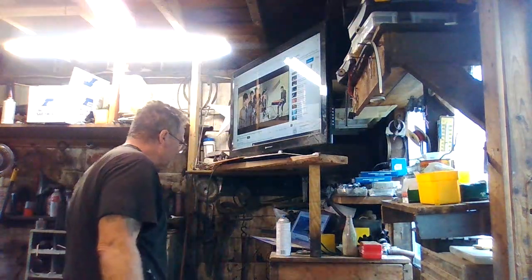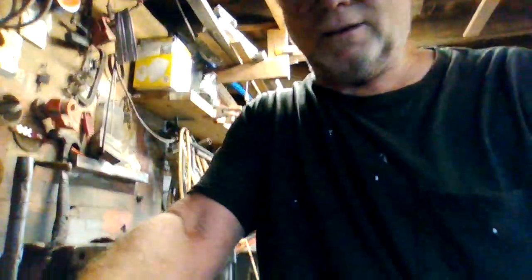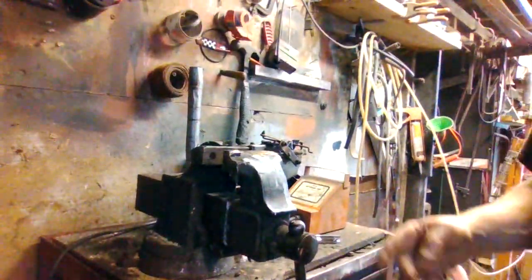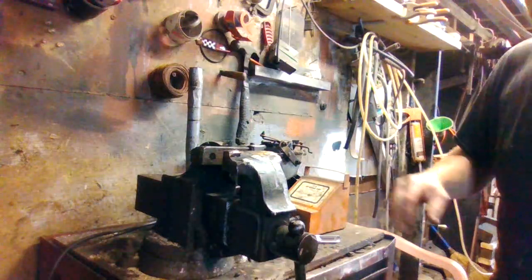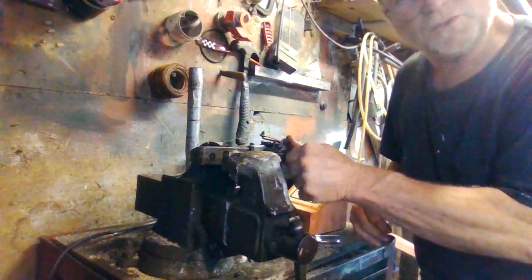Good morning guys, it's June 24th, 2023, out here in Souza's garage in rusty Rhode Island. I pulled the vacuum motor out of the '48 — this is for the wipers.